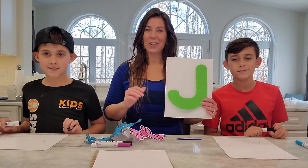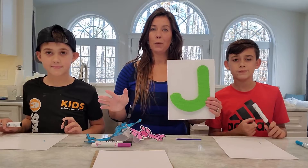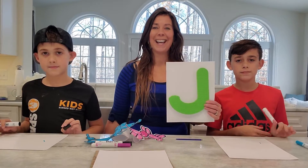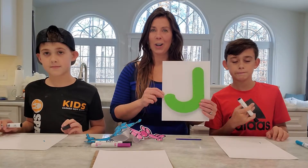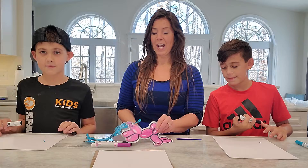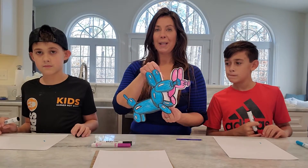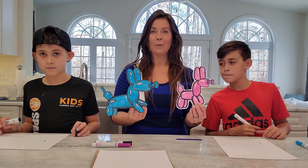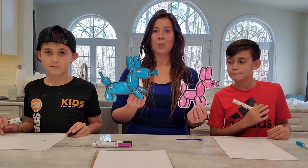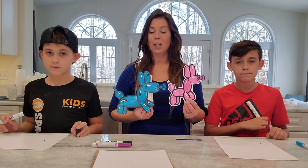Hey guys, welcome back with our letter J. Today we're going to be looking at Jeff Koons. Hopefully you enjoyed our PowerPoint and slideshow of Jeff Koons' artwork and his balloon art. So Jeff Koons is our artist for the day. And with our letter J, we're going to be working today on our balloon dogs. He became famous for this type of artwork and was a sculpture artist who created balloon dogs. So today we're going to go step by step to make our balloon dogs.